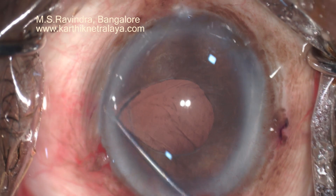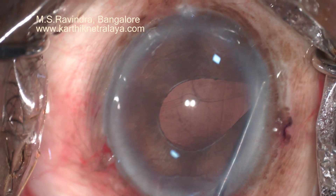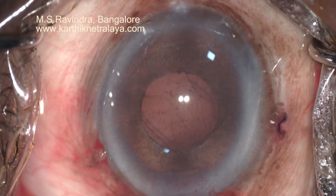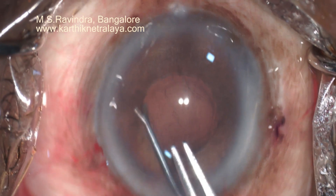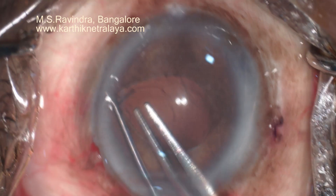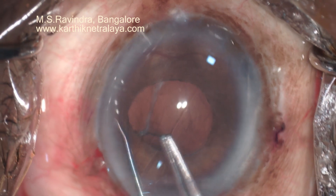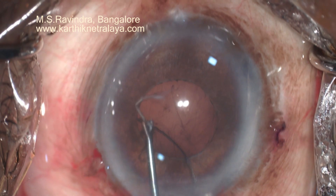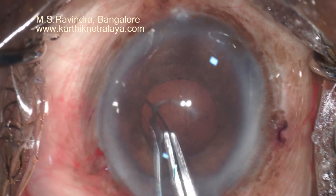On wide-angle exploration of the non-dilating pupil, the haptic was found in the inferior retroiris space. It was extracted using a forceps. Remnants of capsule were seen. There is no vitreous prolapse or hyaloidal face disturbance. The remnant was removed along with the haptic.